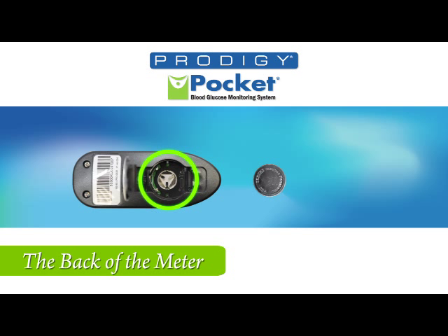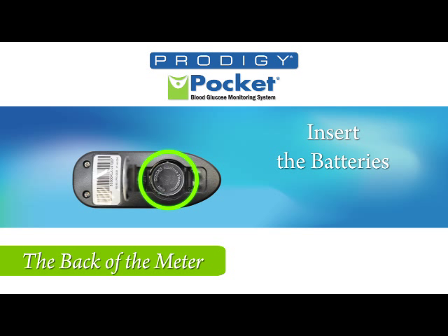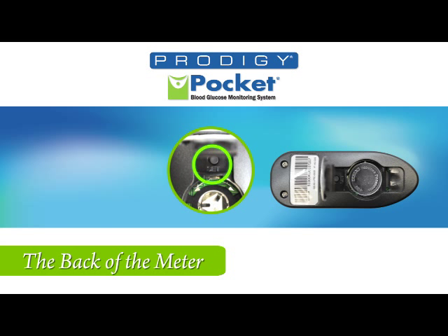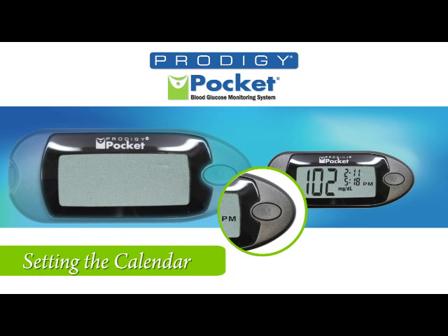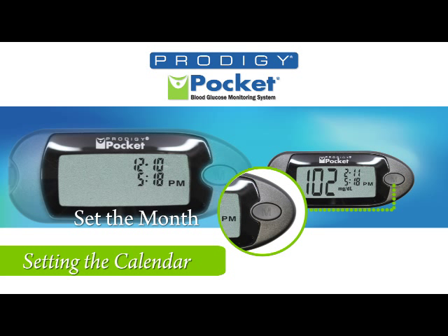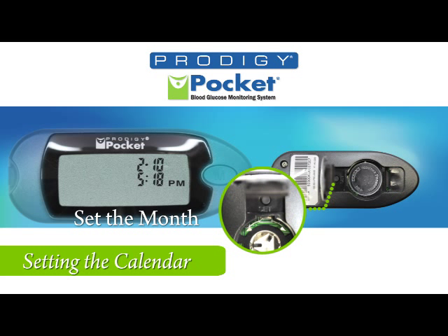First, start at the back of the meter by inserting the battery. The molded-in symbol on the lid ensures the battery is oriented properly. With the battery installed, press the set button and flip over to the front without closing the back plate. Press the M button for the desired year. Flip over to the back and press the set button, then back to the front using the M button to set the month. After setting your month, flip back over and press the set button.